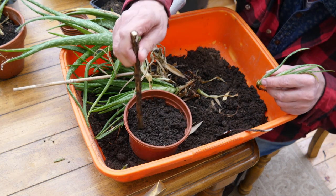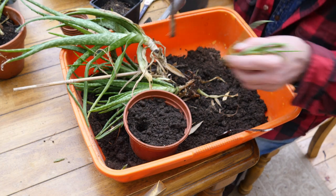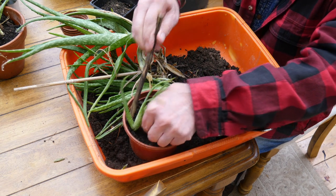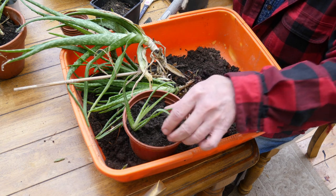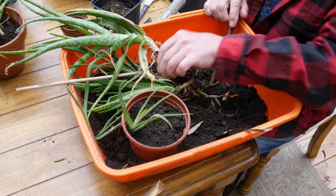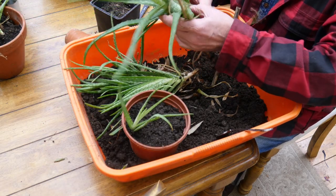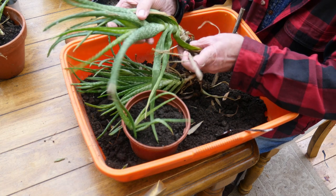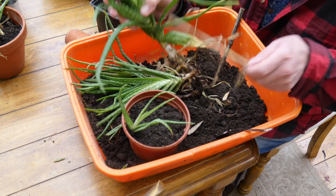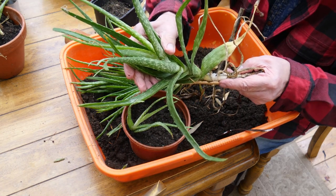Snap off these bits and take our pot, then I'm going to dip this one in just on the side there, nestle them in, and firm them down a little bit. Now that is a really big one, so I'm going to put that one to one side and I'll find a bigger pot to put that one in at some point.